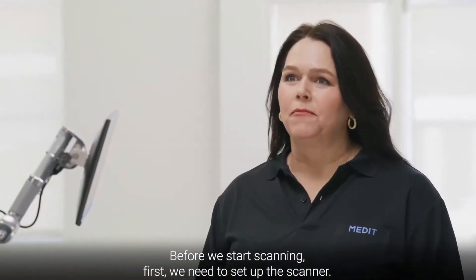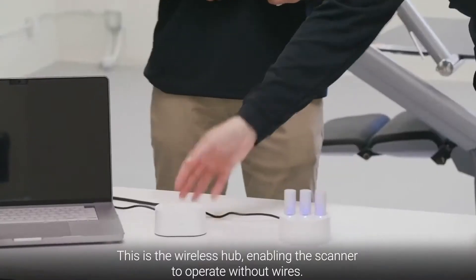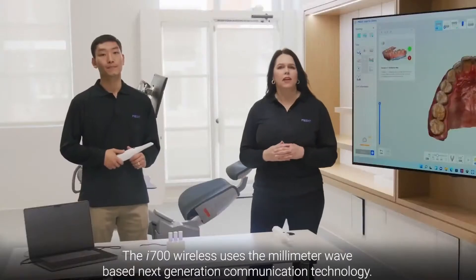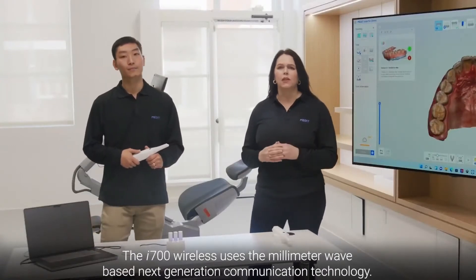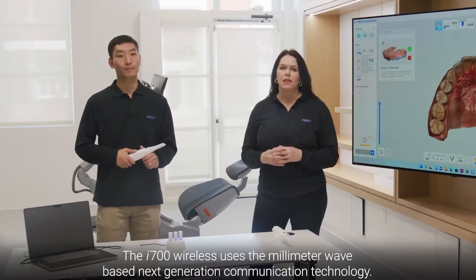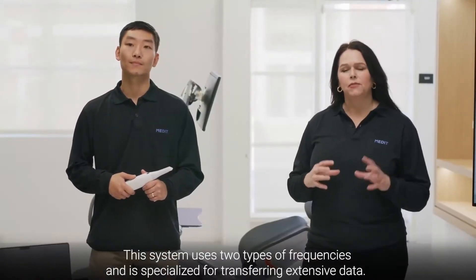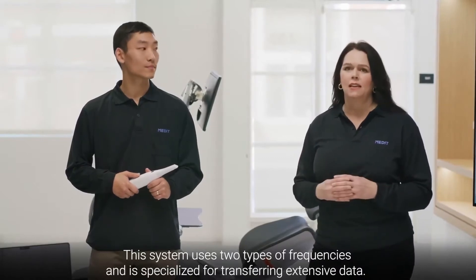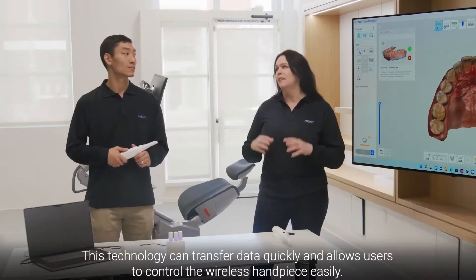Before we start scanning, we need to set up the scanner. This is the wireless hub, enabling the scanner to operate without wires. The i700 Wireless uses millimeter wave-based next generation communication technology. This system uses two types of frequencies and is specialized for transferring extensive data, allowing users to transfer data quickly and control the wireless handpiece easily.